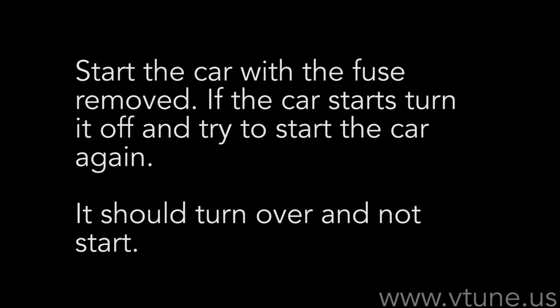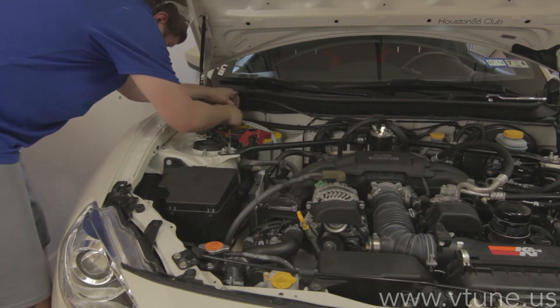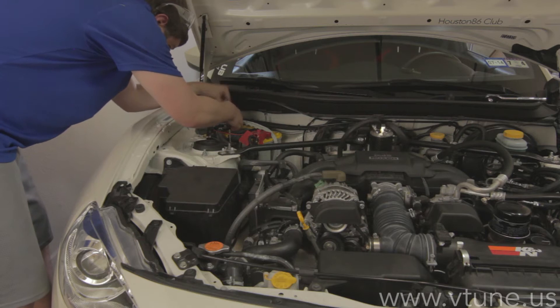Now that you have the fuse removed, try to attempt to start the car. If it turns on, turn the vehicle off and then start it again — if it starts to turn over but not turn on, you've done it correctly. What you're doing is removing the pressure from the lines. Now that the lines should be at least somewhat clear, go ahead and remove the negative terminal from the battery.